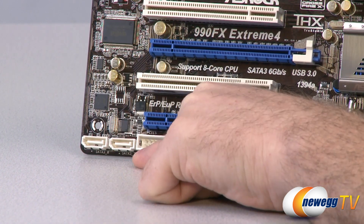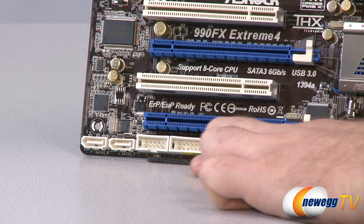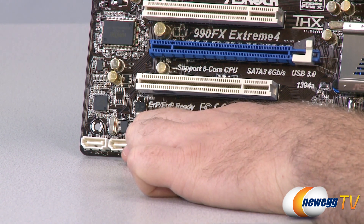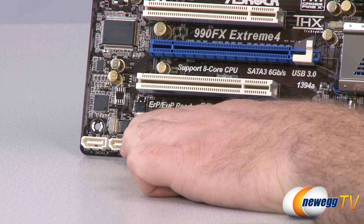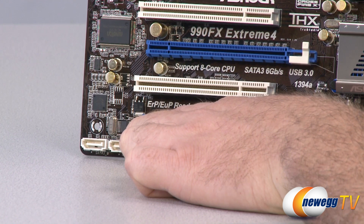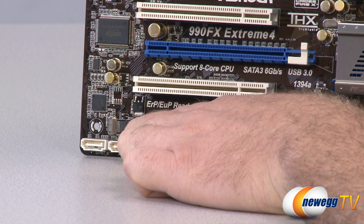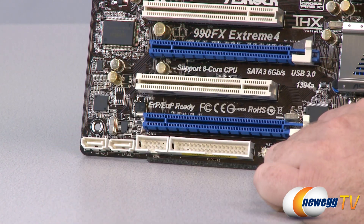We have a couple SATA ports down in the bottom left of the board — those are SATA revision 3, 6 gigabit per second. In fact, all of the SATA ports on this board are SATA revision 3. The difference here is that these two are controlled by a Marvell 88SE9120 chip, which you can actually see right there.